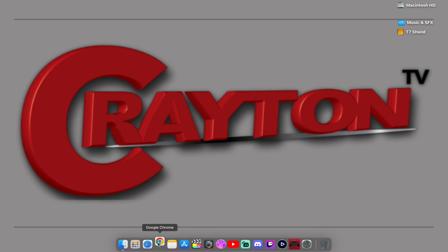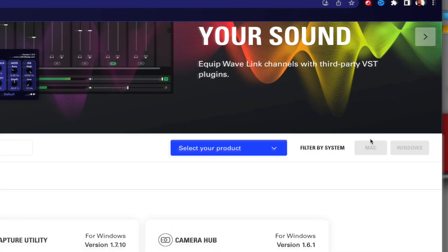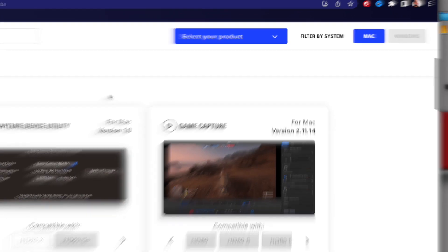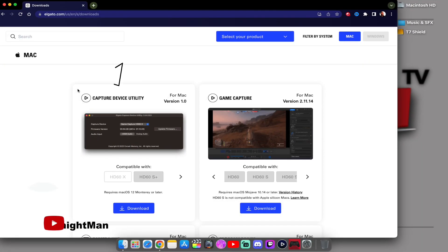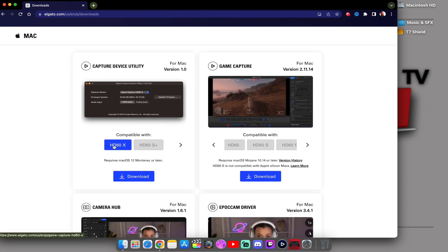You're going to want to go over to Google, type in Elgato. You want to click on downloads, where it says filter by system over here to the right. You want to click on Mac. I want to give a big shout out to Midnight Man for bringing this to my attention about something that Elgato has released as new. You're going to want to download the capture device utility — this is compatible with the HD60X and the HD60S Plus, so it's only compatible with these two capture cards.